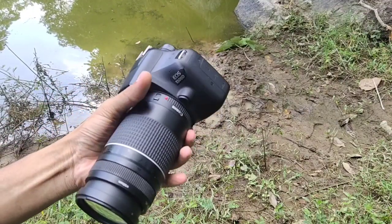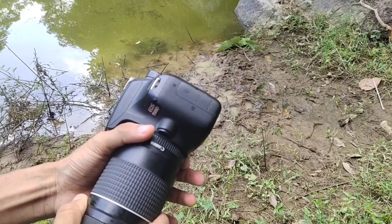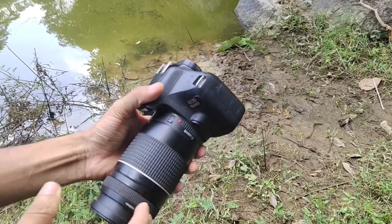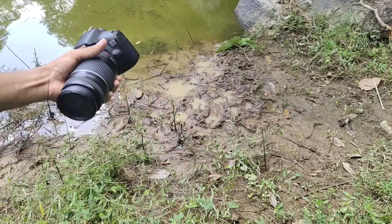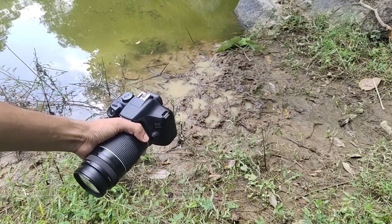Here we have a camera — a Canon A-R300D. Then we have a photo, and we also have an arrangement.